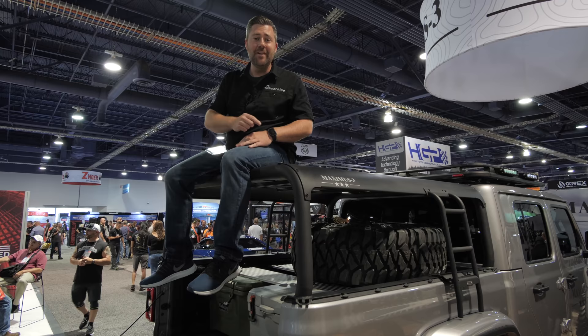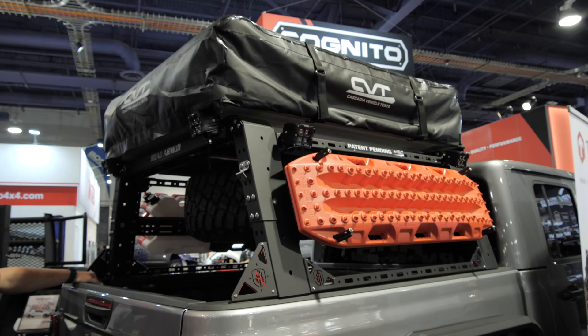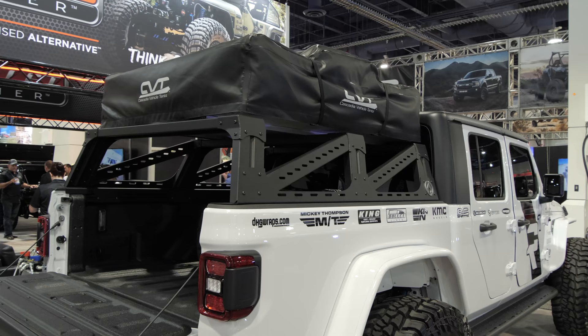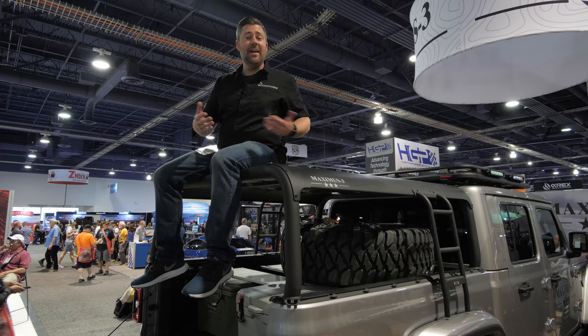With the Gladiator being a truck, this opens up a whole new segment for us at Quadratech and the entire Jeep space, and we are seeing bed racks from everybody this year. I thought I would take some time to walk you around the show and show you some of my favorite racks and go over some of the different features you can find in each of those different racks.